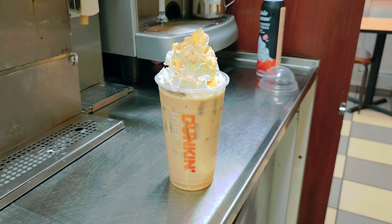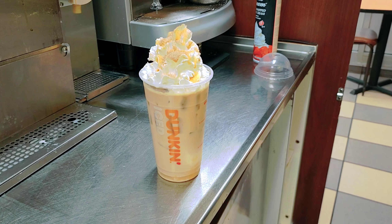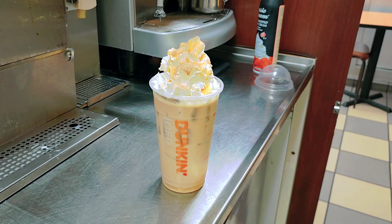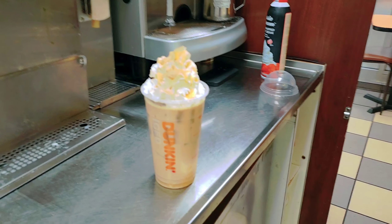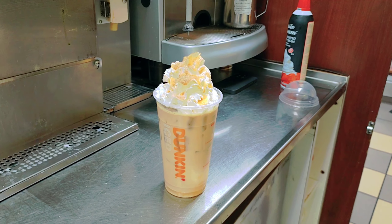This is the Dunkin' pumpkin spice signature latte, medium size. If you want, you can also add cold foam. Customers can add cold foam, any kind of dairy, or sugar if they want extra sweetness.